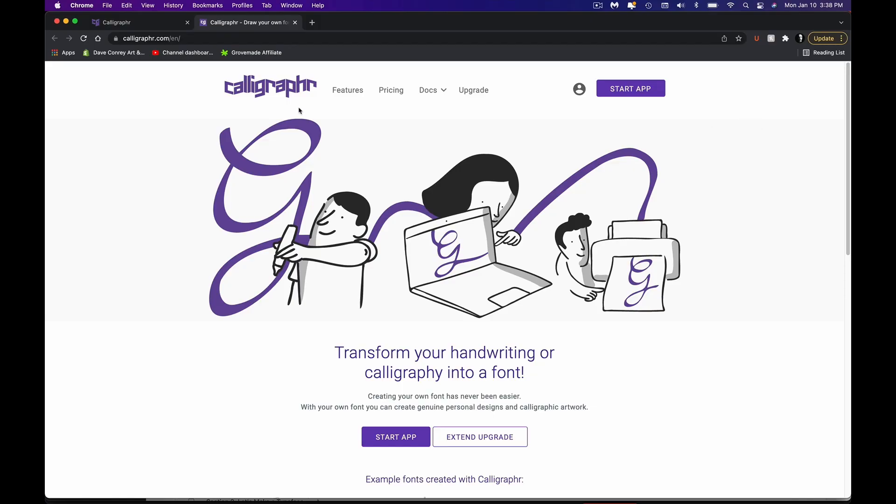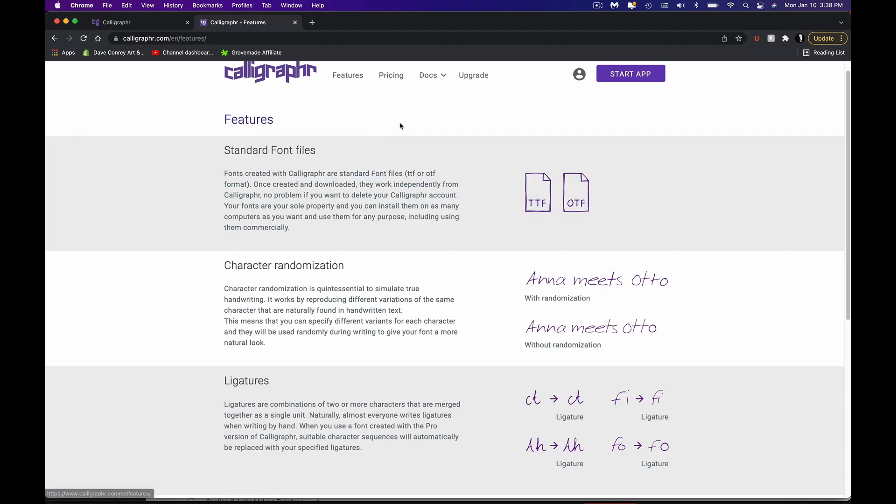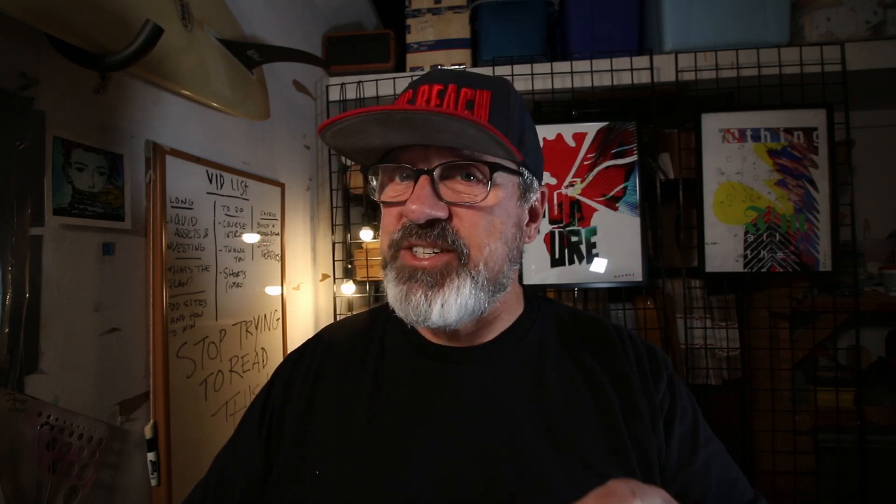First thing you're going to want to do is go over to calligrapher.com — and there is no E, it's calligrapher. The most important things you need to understand are the features, which you can click and it will show you everything that's possible with this particular website. The pricing is really good. Back in the day when you wanted to create a font, especially a pro-level one, you had to have some really expensive software — not anymore. With calligrapher, you can even create fonts for free with some limitations. The biggest limitation is the max number of characters, which is 75.